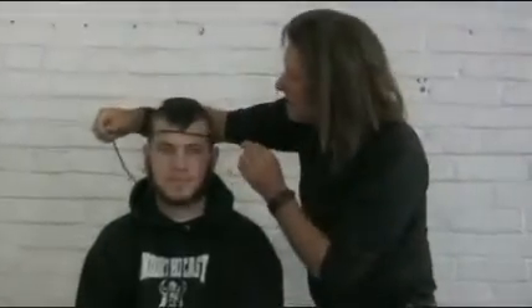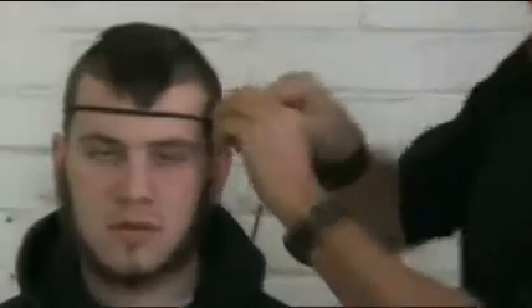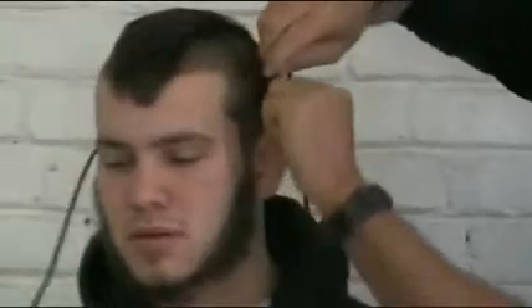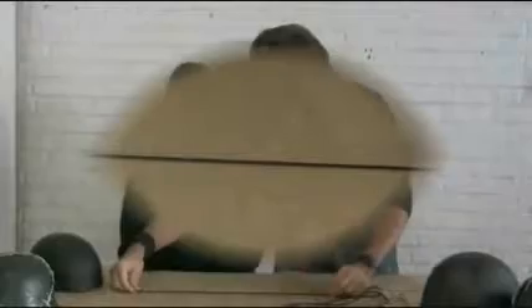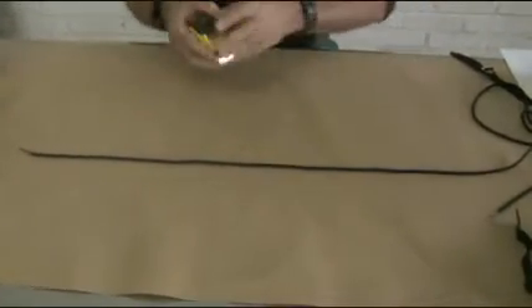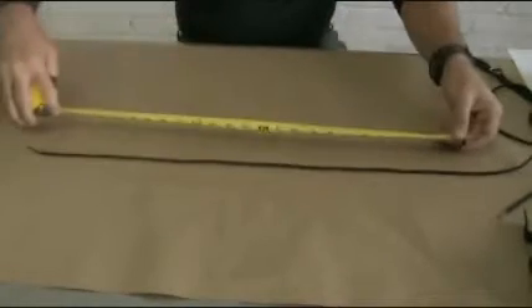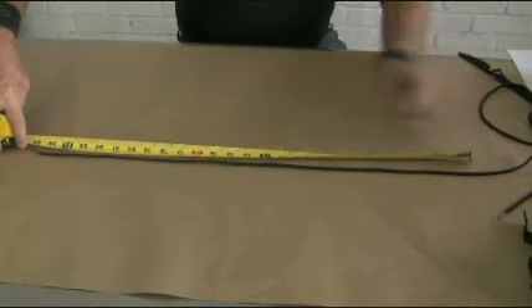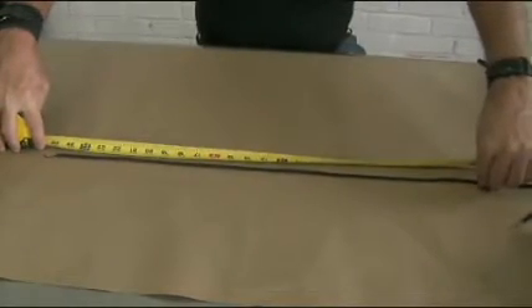If you measure with a shoestring, mouse cord, rope, or whatever the case may be, you want to do it the same way as with the tape measure. Bring it around, hold it, hold your spot, then take a regular tape measure, a little stick, a yardstick, whatever the case may be. And there you'll see it's exactly the measurement you want.